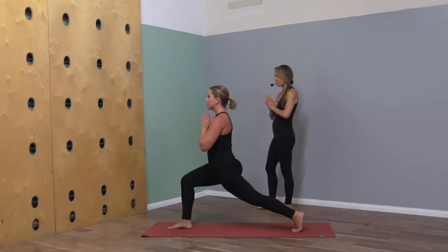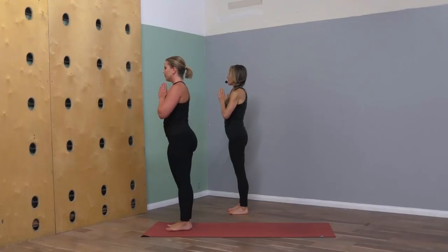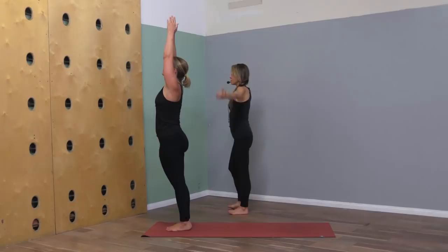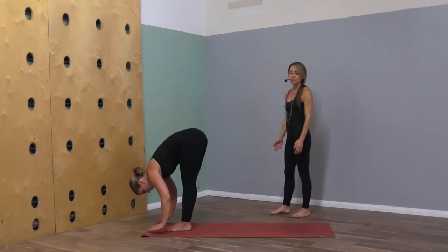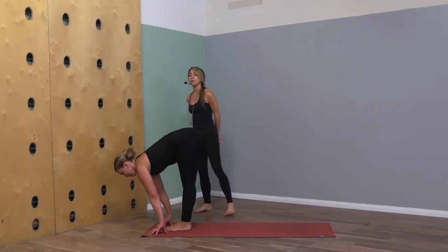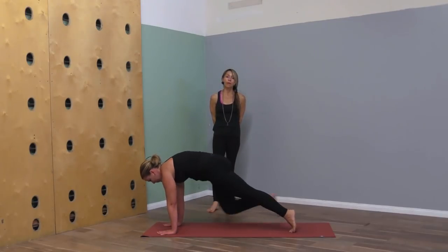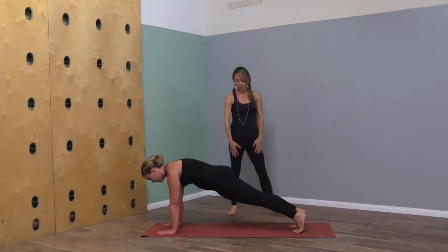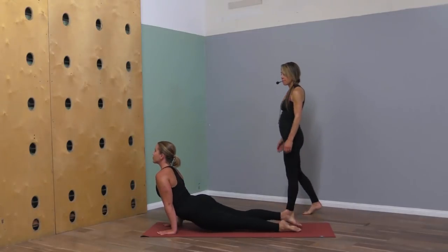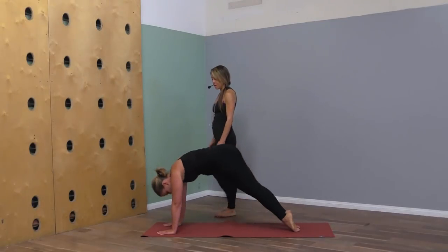Step the left foot up to meet the right at the top of your space with the palms together. Arms reach up on the inhale, exhale, then with wide arms fold forward. Lengthen on your inhale, exhale step back to plank, and lower down to chaturanga. Inhale upward facing dog, exhale downward facing dog.